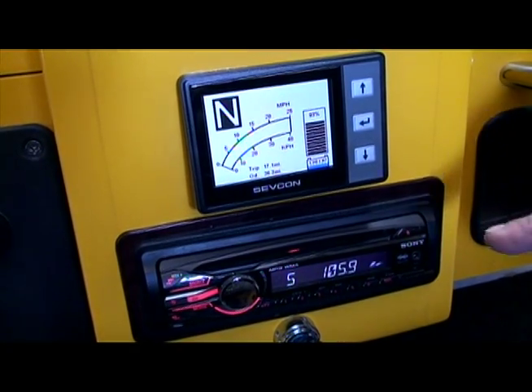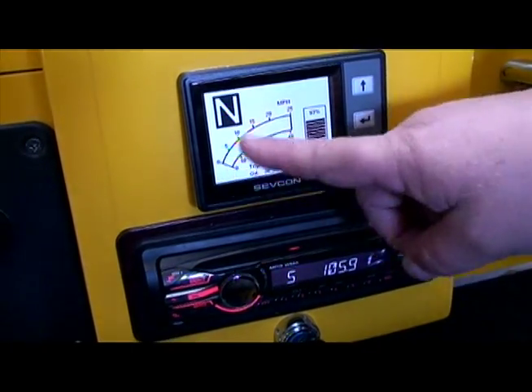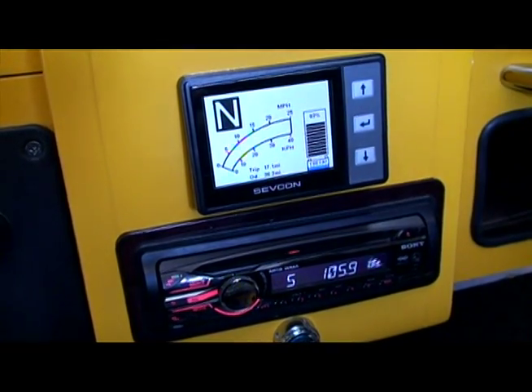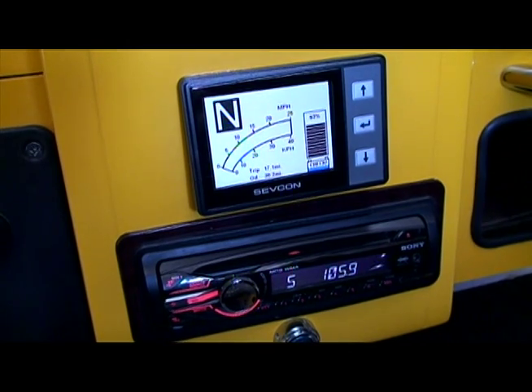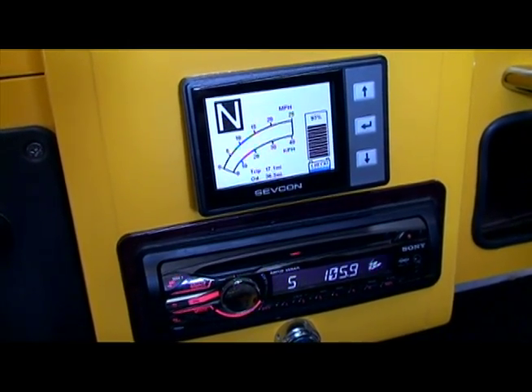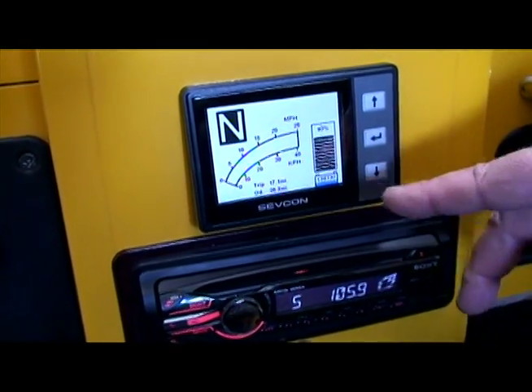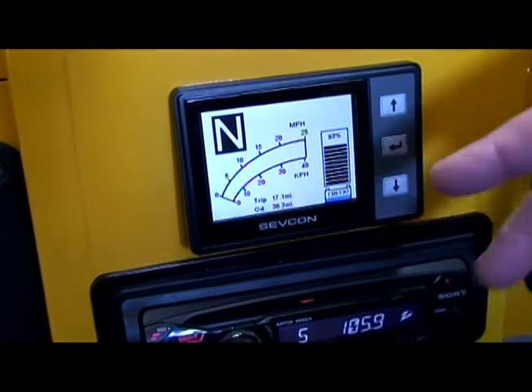As you can see here, we have the gauge which displays the mileage, the trip, the odometer. It also automatically will give us the battery percentage and the energy that's stored in the vehicle.